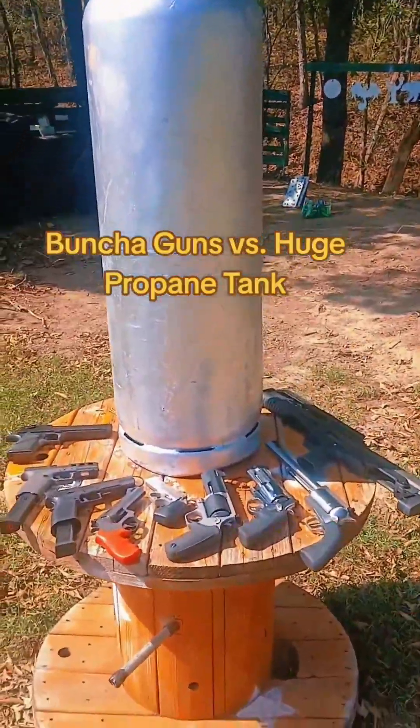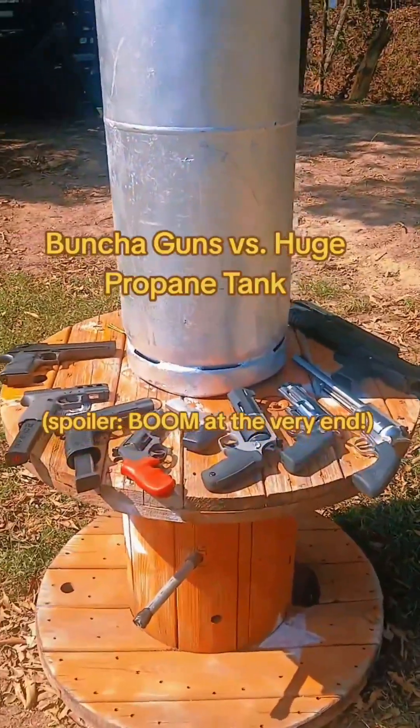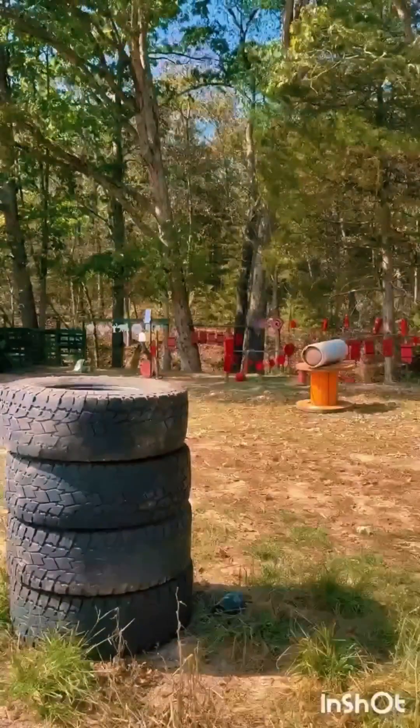A bunch of guns versus a huge propane tank. Spoiler — boom at the very end. We are at the range today to shoot this big, huge tank that had propane in it.